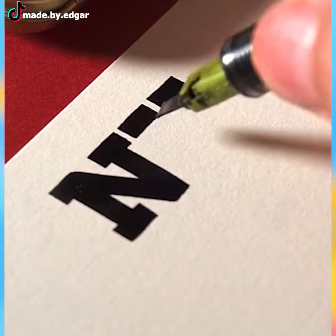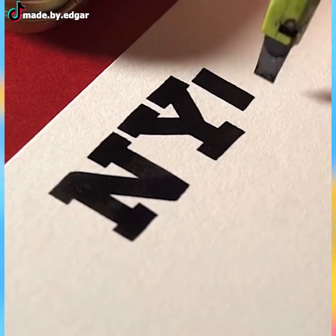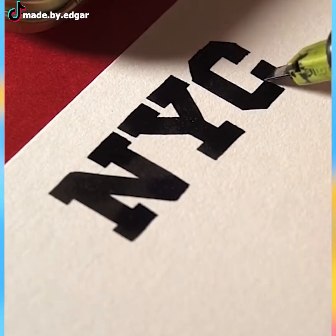Calligraphy is a delicate form of art. The artist uses a flat nib pen to get such clean and desired shapes.